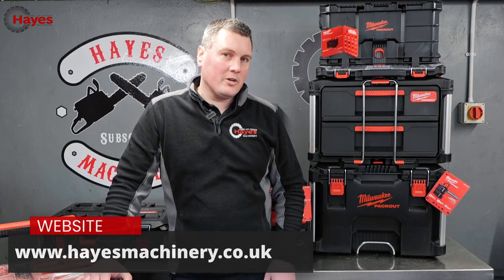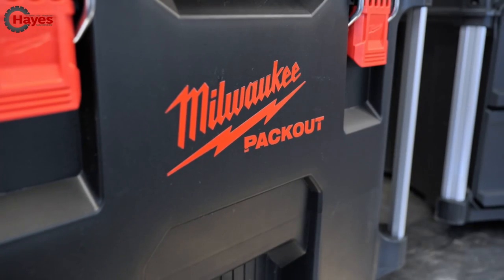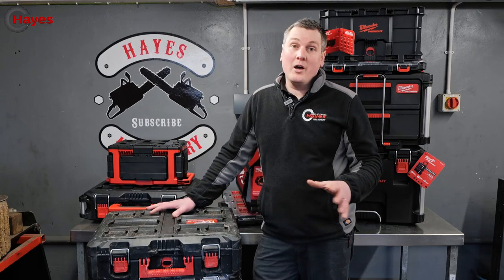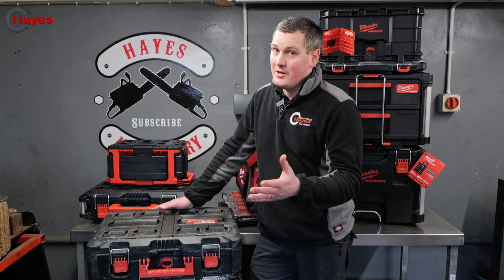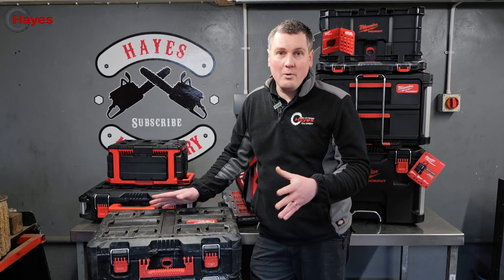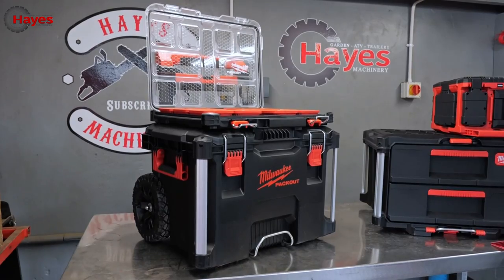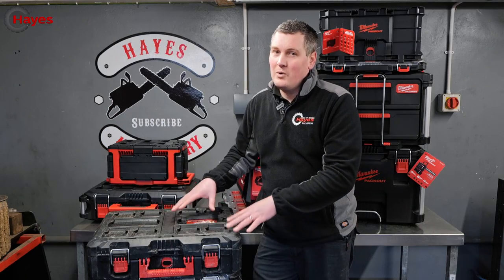There are so many different items available for the One-Key system and all the different add-ons — everything you see here is available on our website hazemachinery.co.uk. All the boxes have side impact protection with metal bars going down the sides. You might notice in other videos online the Packout kit is all red, whereas here in the UK it's black. That's because the manufacturer also makes similar boxes for Hilti, which are already red, so by agreement the UK and European market gets them in black — the boxes are otherwise identical.